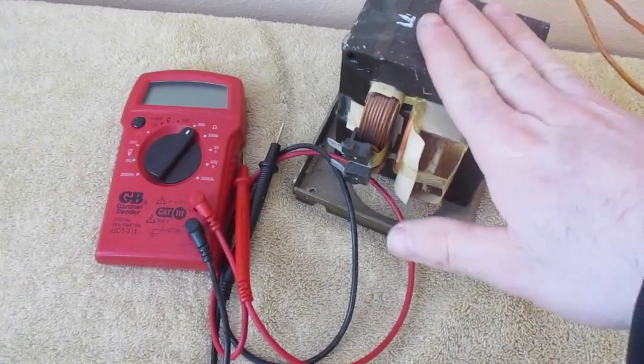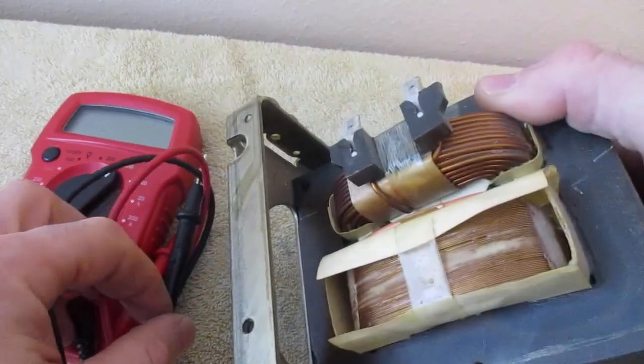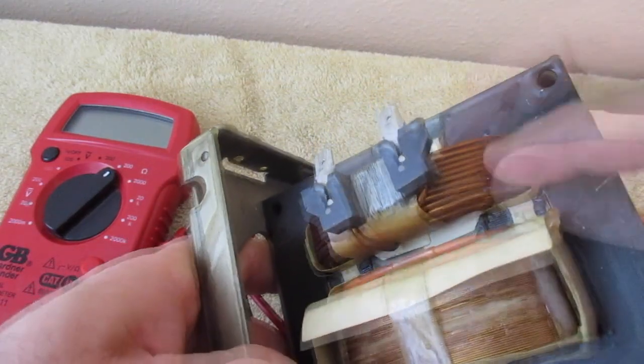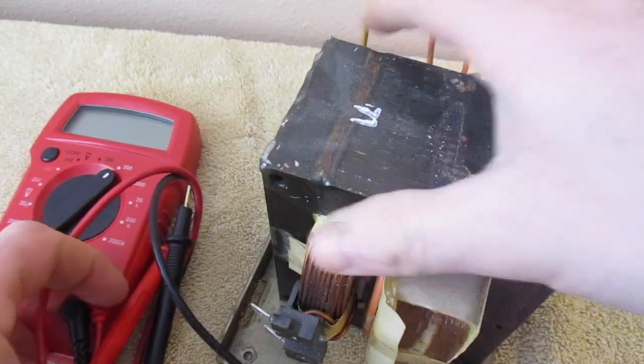I'm going to show you how to test your microwave transformer using a multimeter. Before we start, if you tip it on its side, you can see there's a smaller wire and then a larger wire. The lower gauge wire, which is thicker, is going to have two terminals coming off of it. That's your primary, and then this is your secondary.